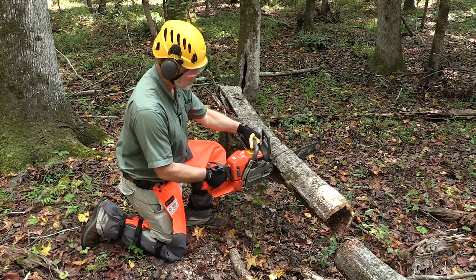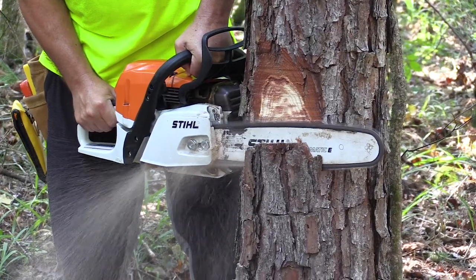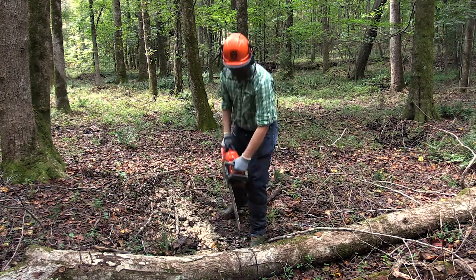Always use a saw that fits the job. Most managers can complete tasks with an 18-inch bar. Make sure your chain brake and throttle safety are working properly, and always engage the chain brake when you are not actively cutting.